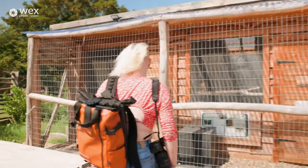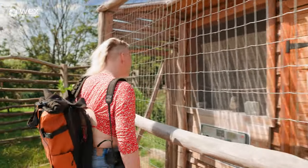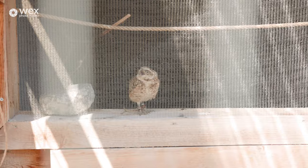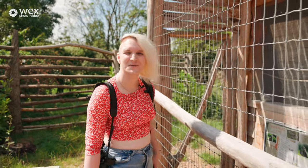Look at this little guy. Hello. Very talkative. I wonder why they call him Squeak.